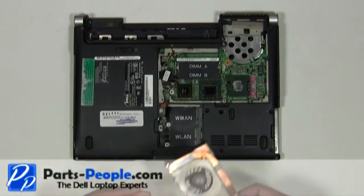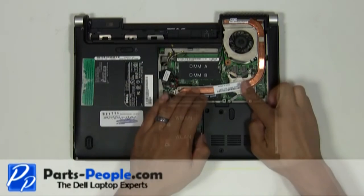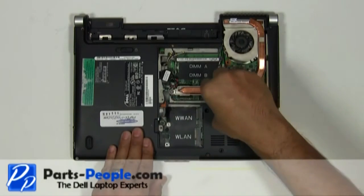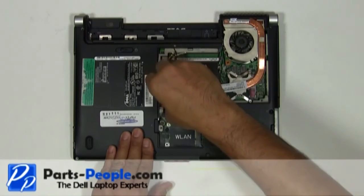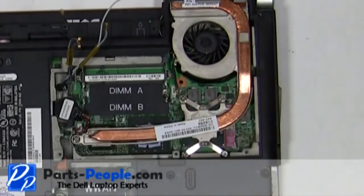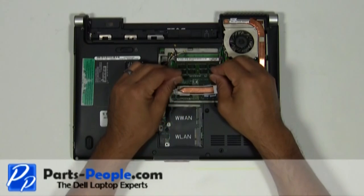Place the heatsink and fan onto the motherboard. Place the memory stick into the memory slot so that the cutout matches, at a 45-degree angle, and push down firmly until you hear a click.